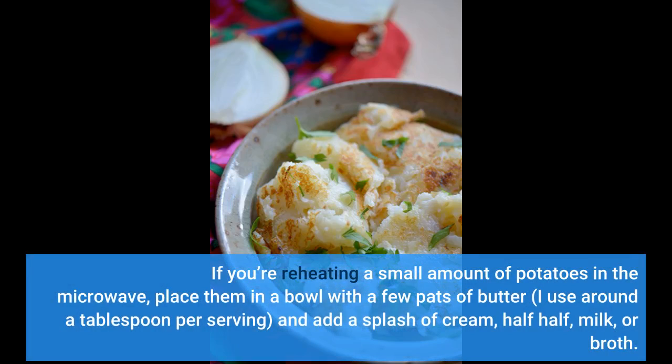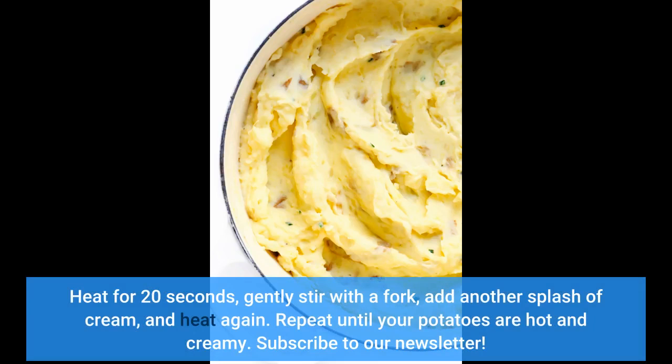If you're reheating a small amount of potatoes in the microwave, place them in a bowl with a few pats of butter — I use around a tablespoon per serving — and add a splash of cream, half-and-half, milk, or broth. Heat for 20 seconds, gently stir with a fork, add another splash of cream, and heat again. Repeat until your potatoes are hot and creamy.